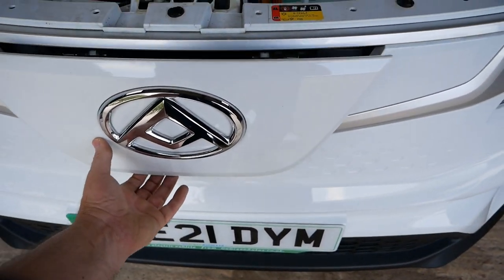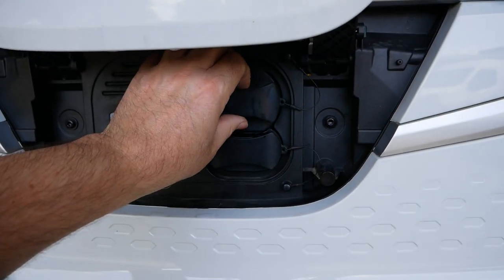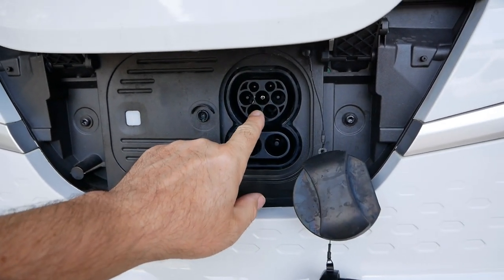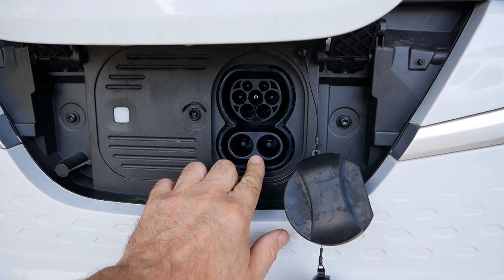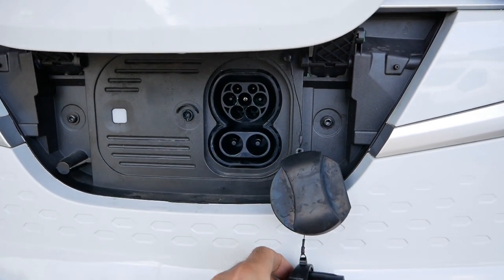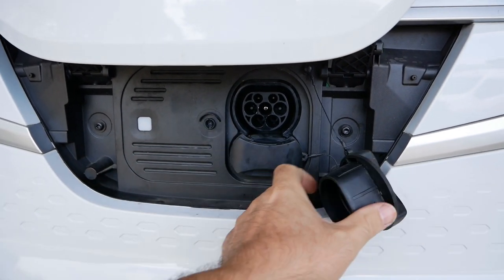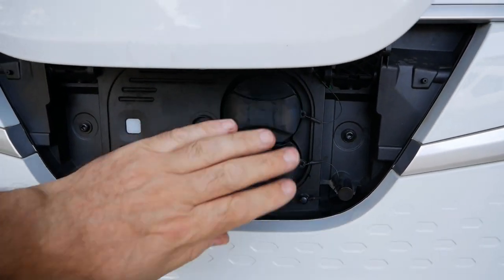The charge ports are under a flap here — just give it a push to release it and you've got two charge ports. The top one is AC charging, a Type 2, rated at 6.6 kW on these. At the bottom is your DC rapid charging port, which is a CCS connector rated at 50 kW DC.